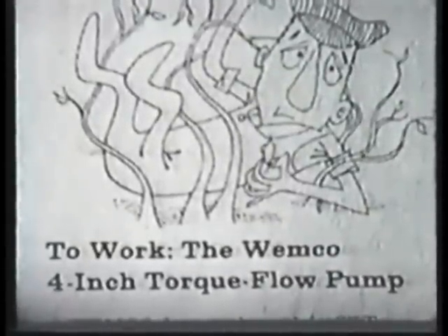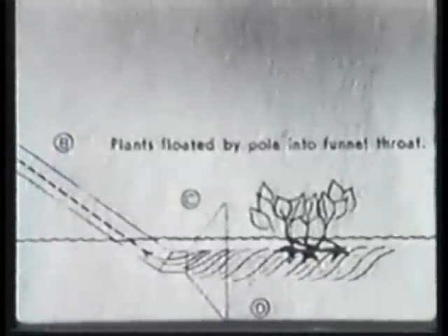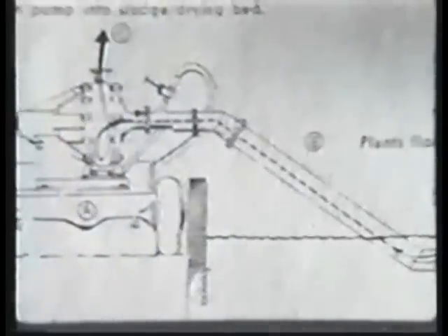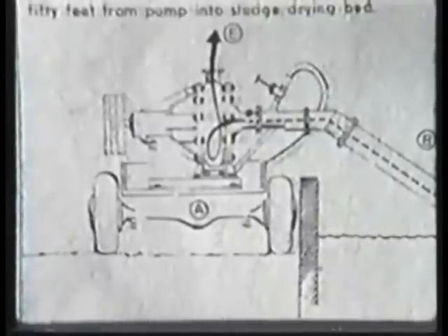Ask anyone in Florida about the wild-growing hyacinth, and he'll tell you that it has an astonishing growth rate. A short time before this picture was taken, the Orlando Sewage Treatment Plant had placed 10 hyacinths in its clarifiers as part of the work in recovery of plant food. But all too quickly, some 200,000 hyacinths were threatening to choke these 120-foot clarifiers out of commission. Manual methods of removing the plants proved ineffective and costly. A 4-inch Wemco torque flow pump came to the rescue. The hyacinths were pulled into a 24-inch funnel attached to a suction line improvised from steel irrigation pipe, and for mobility, the small pump was mounted on a two-wheel trailer.